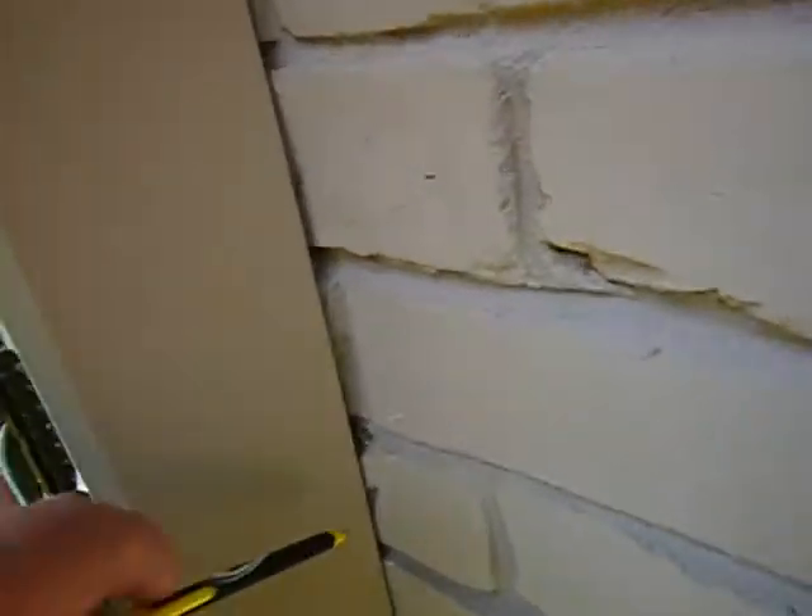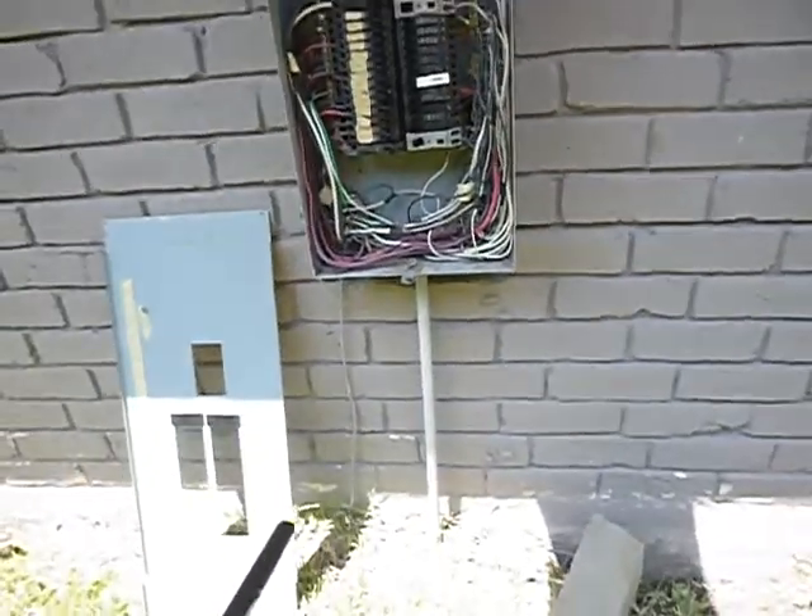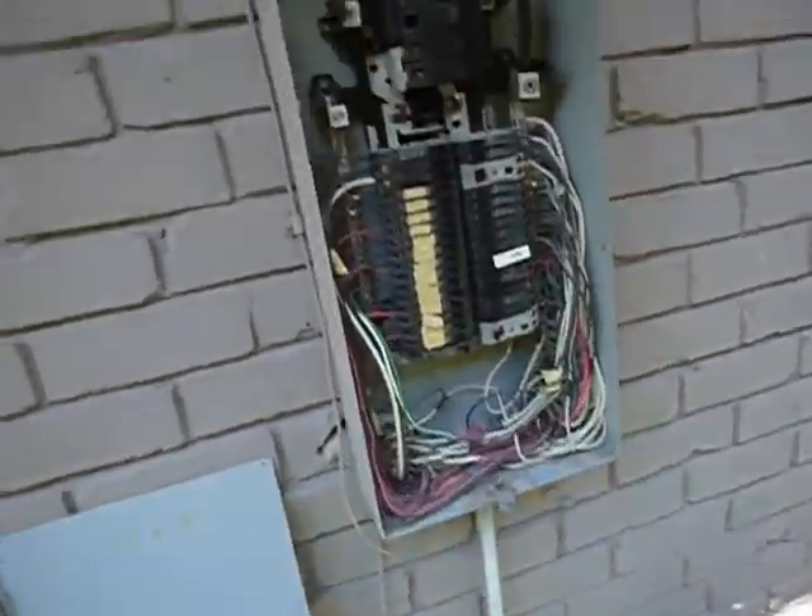This is the meter box and this is the main service panel — load center, call it what you will. Three sides should have been sealed. We've got one ground coming from this panel. By today's standards that would be two grounds. It's 200 amps. We've got AFCI in the bedrooms.